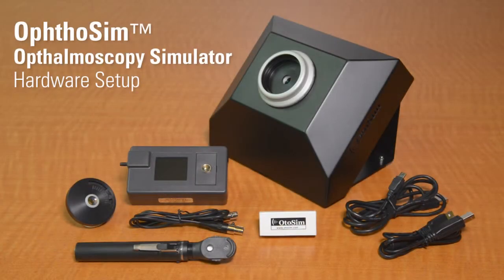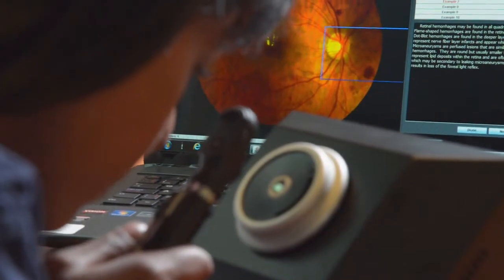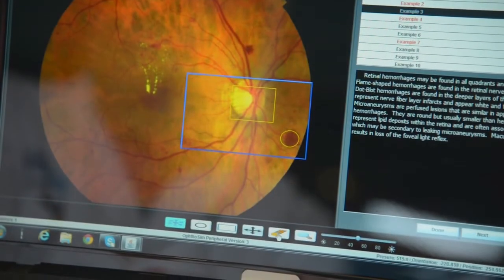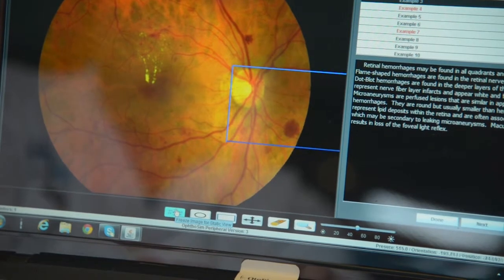In this video, we will demonstrate how to set up the hardware components of the OphtoSim. We recommend that you install the OphtoSim software before setting up the hardware. Please refer to the video segment on software installation for more details. However, you will require the fully connected hardware before you can access the OphtoSim software. Let's begin.